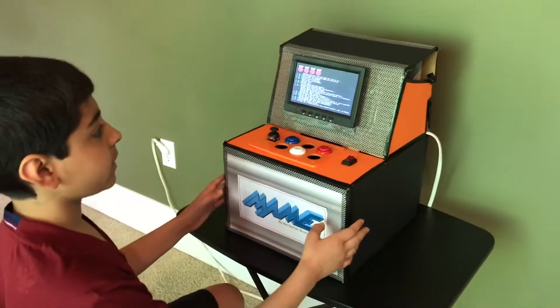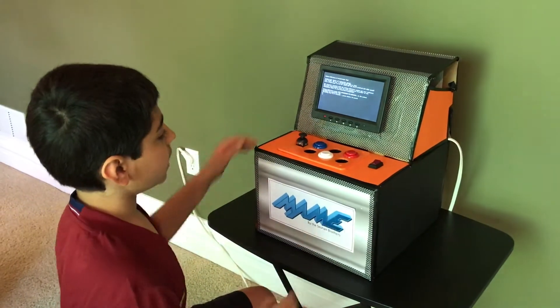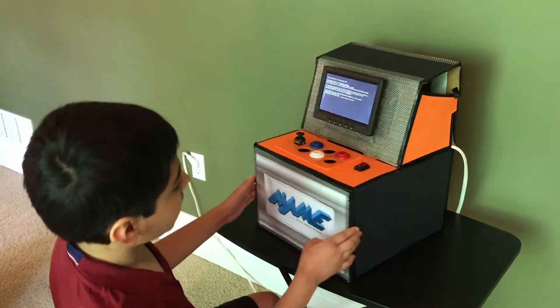One cool feature about this is that it's all recycled. This is a recycled box, and even the decorations on the sides are all recycled.